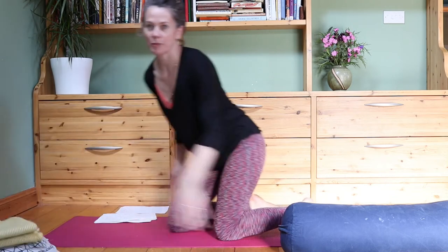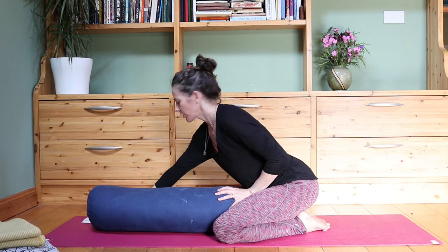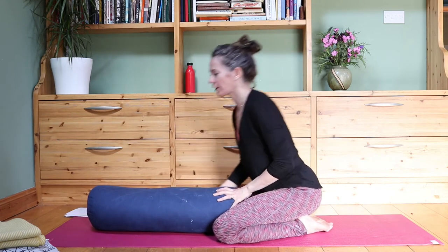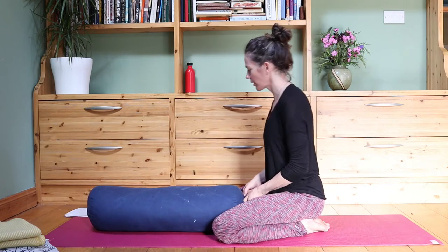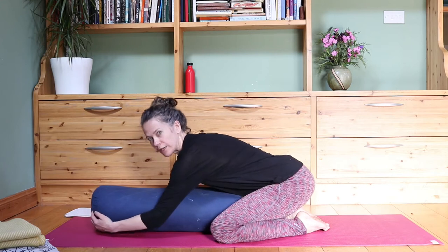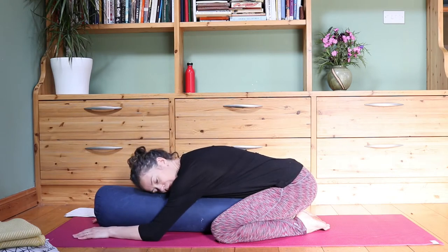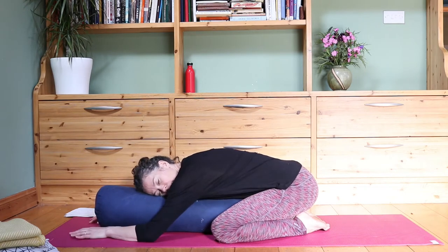I'm going to get you to come into a supported child's pose. You're going to get your block or your pillows — if you're using pillows, a couple of pillows on top of each other — and bring the knees nice and wide, bring the big toes together, and come down into a child's pose, walking the hands forward and resting the body down. Move the bolster to wherever you need it to get comfortable and allow the upper body to relax down. We're going to stay in each pose for about two minutes, so make any adjustments you need to feel comfortable for that length of time.